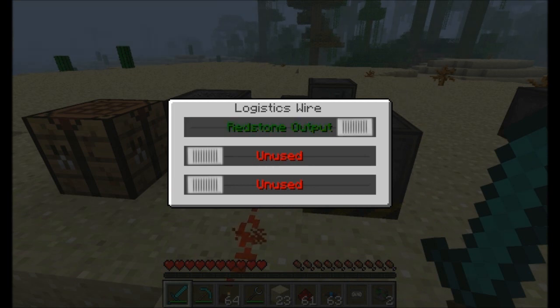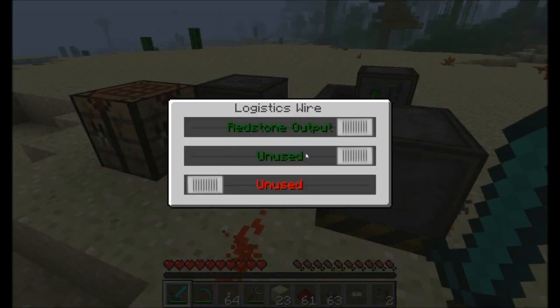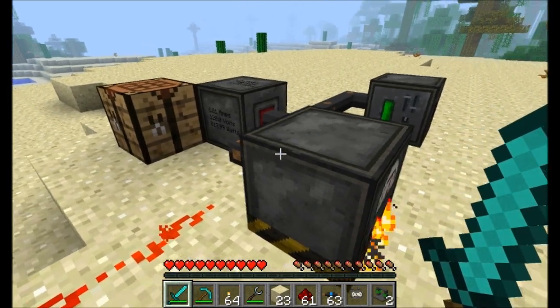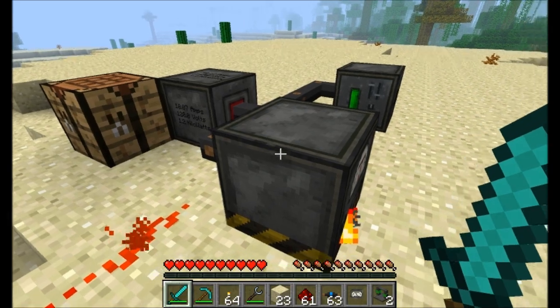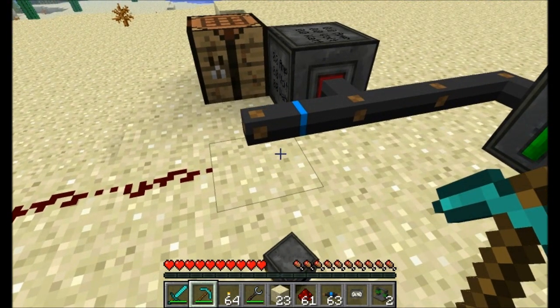Redstone output is set to on, so now it's going to output a redstone signal. So all I've got to do is take the coal out of here, and once the generator stops sending power — I can even break the generator to demonstrate it — the redstone signal turns off.